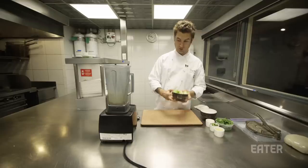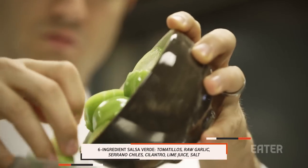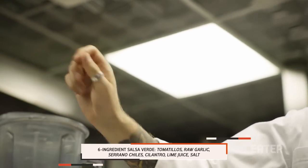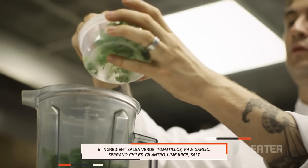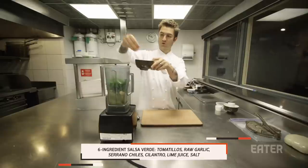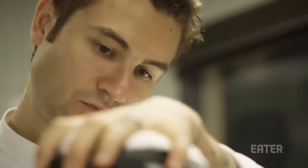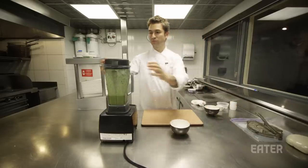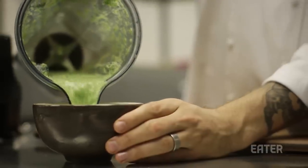We're gonna make one of the simplest and most delicious salsas you can make — just a raw salsa verde. We have some cut-up tomatillos, a couple cloves of raw garlic, two serrano chilies just stemmed and roughly chopped, about a bunch of cilantro with the leaves picked off, juice of a couple limes, and a good liberal pinch of salt. We just put it in the blender and press play. This is literally one of the fastest, freshest salsas that you can make.